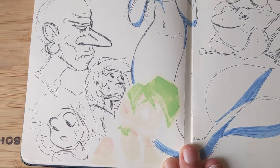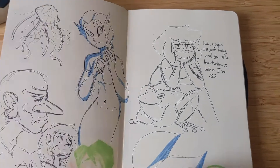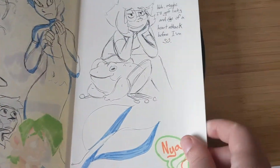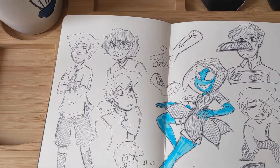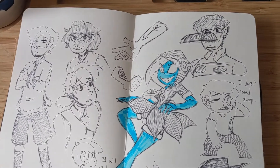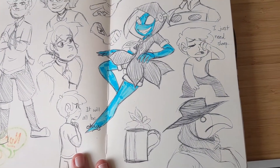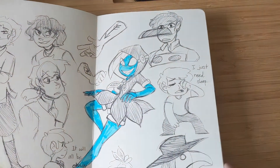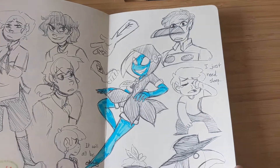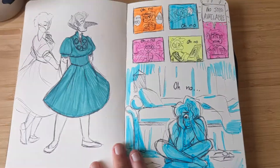I'll talk a little bit about what I have in my sketchbook. This was when I was part of Artist October — that was an interesting time. Unfortunately I had to drop out because it was a little bit too stressful for me and I wanted to focus on other things.